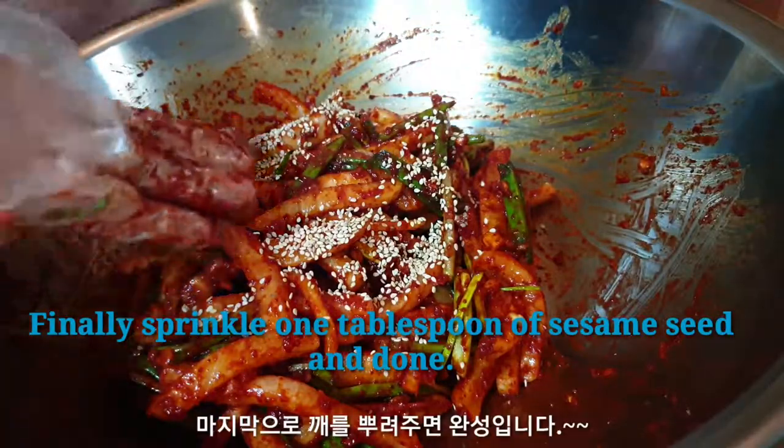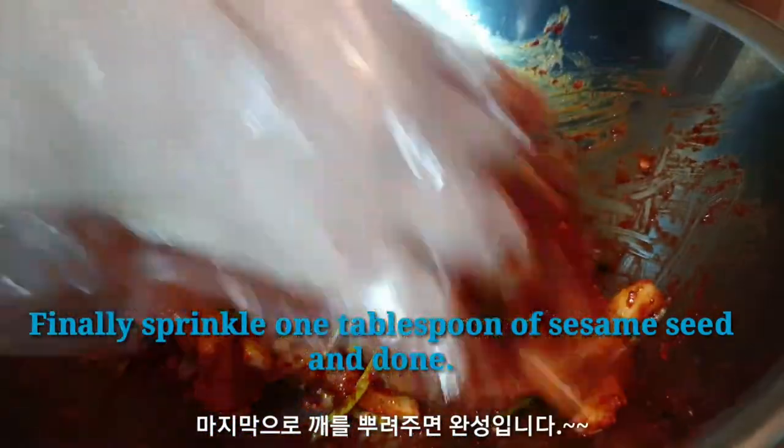Finally, sprinkle 1 tablespoon of sesame seeds and it's done.